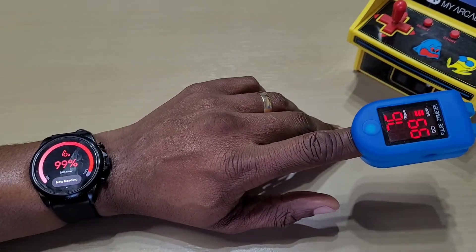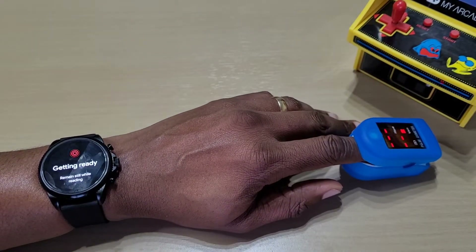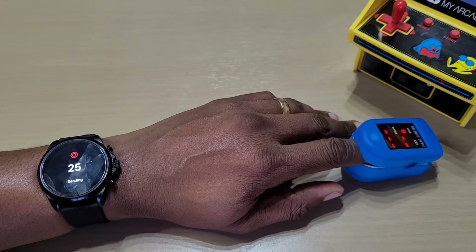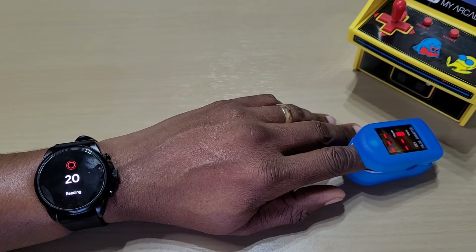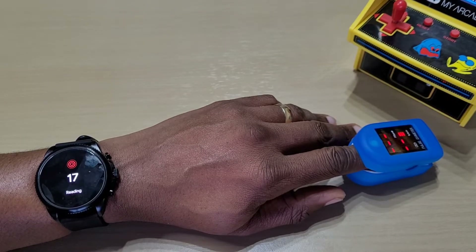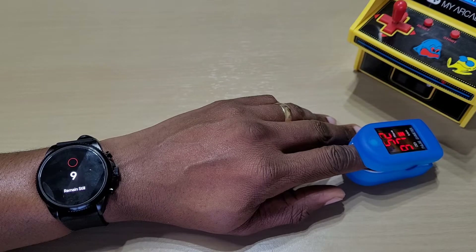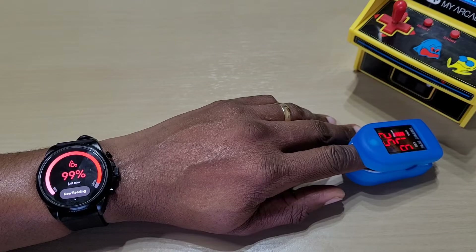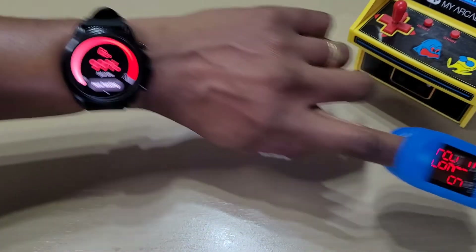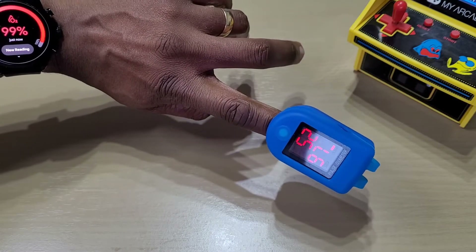Let's just do another one to double check. The watch got 99, meter says 97 this time. Let's just do one more.